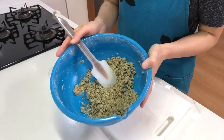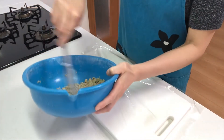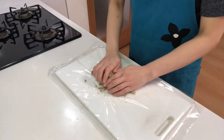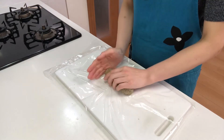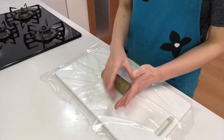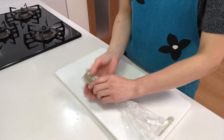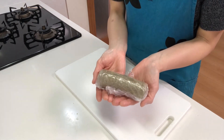Then roll the dough and make it into a cylindrical shape on cling wrap. Wrap it up, and let it rest in the fridge for 1 hour.